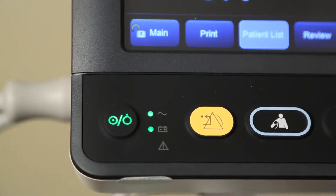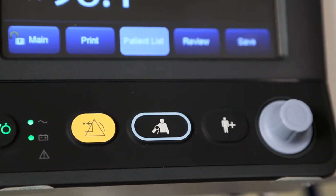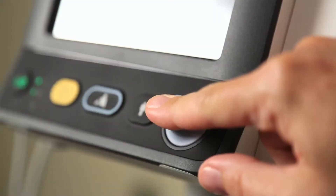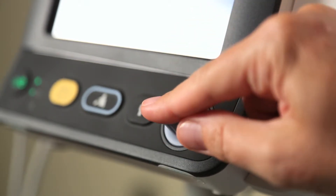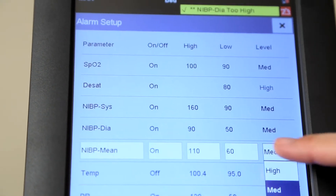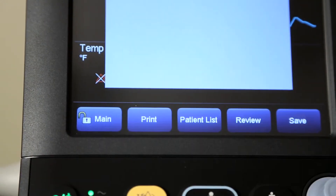A hard key is a physical key on the monitoring device, such as the alarm reset hard key and admit patient hard key. The gray knob on the front panel of the monitor can move the cursor by turning or can select an item by being pressed. You can also use the touch screen to select screen items by pressing them directly on the monitor's screen.